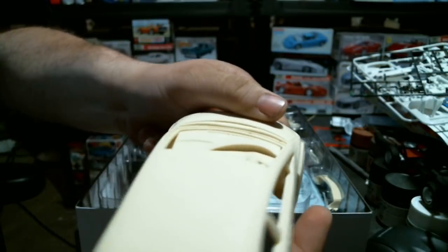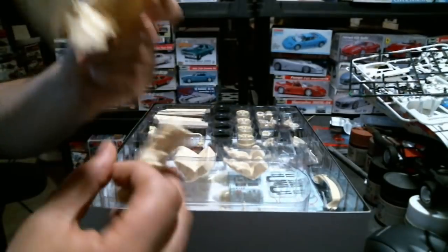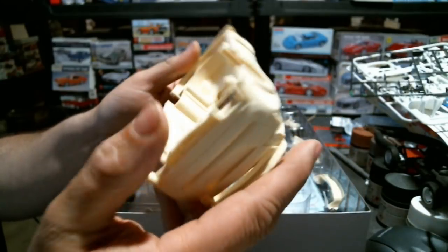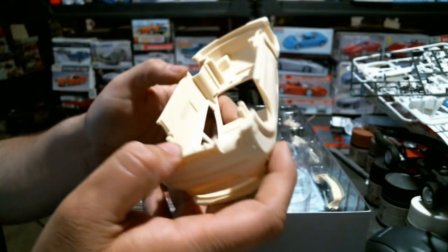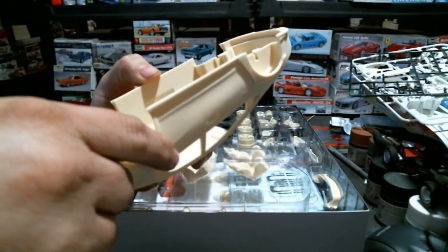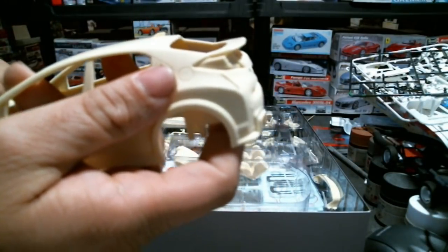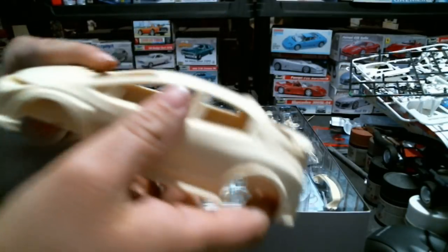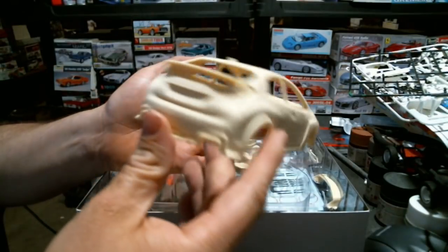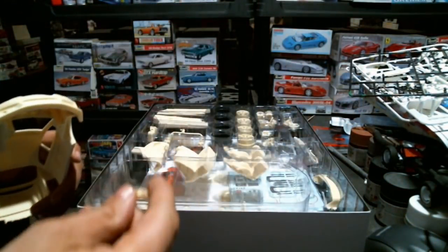The dashboard slots up into the body, and you end up with that look for the interior. The body itself is a nice good casting - no weak spots, no pinholes, very smooth casting that's going to take paint real nice.